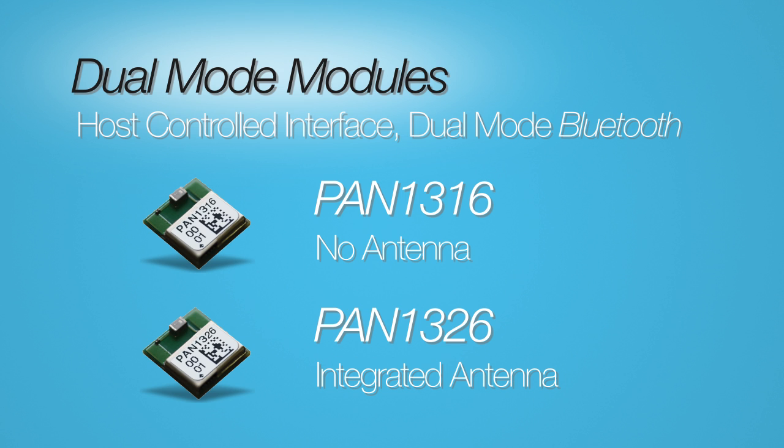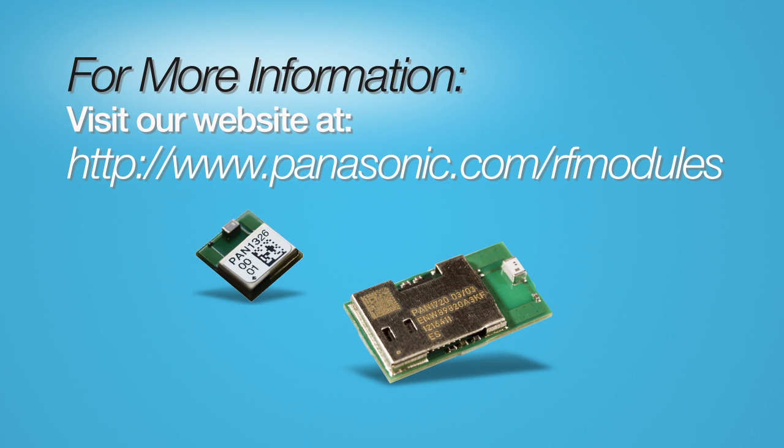Also available are dual mode modules that can be operated in either Bluetooth Classic or Bluetooth Low Energy mode. These are useful for gateway applications that communicate with both Bluetooth Low Energy sensors and Bluetooth devices such as personal computers.